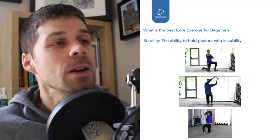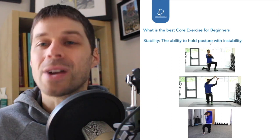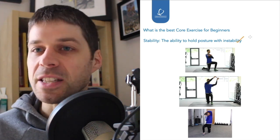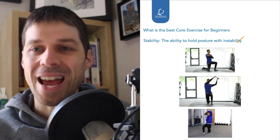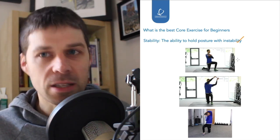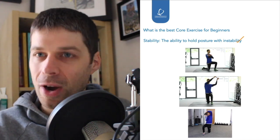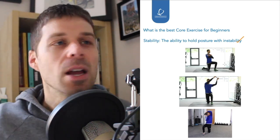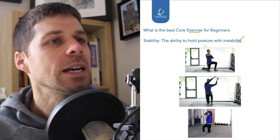In the stability phase, what we've got is the ability to hold posture — but now with some degree of instability built into it. This is just one set of exercises that could be chosen; they can be made easier or harder. We're not talking about specific exercises, but the exercise category — going through the strength phase, the endurance phase, and then up into the stability phase.